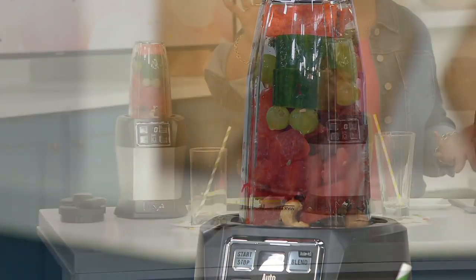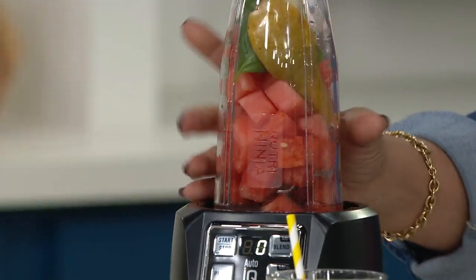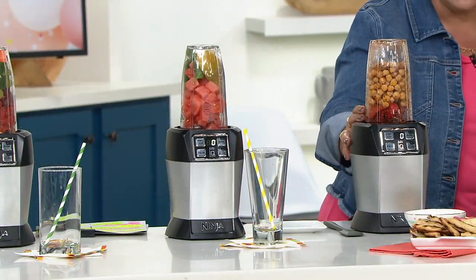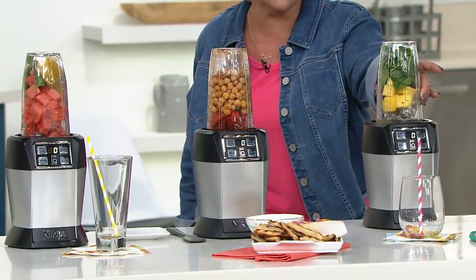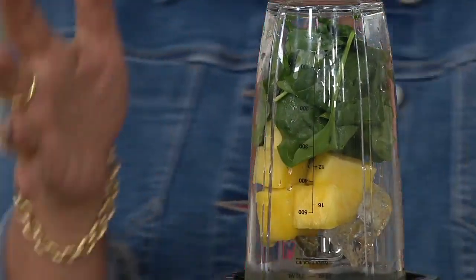Here's a watermelon cooler with pears, basil and watermelon. You know what's going in it. What about a beautiful red pepper dip? And over here I'm going to be making a pineapple cooler drink — pineapple, spinach, basil, lime.